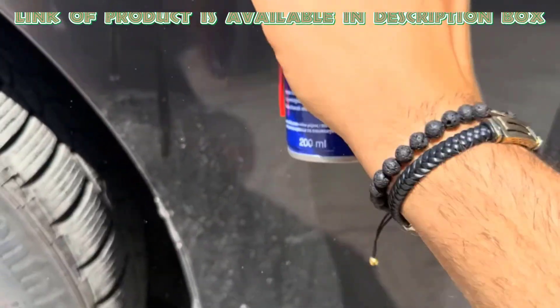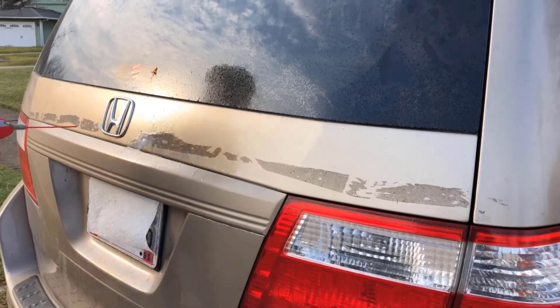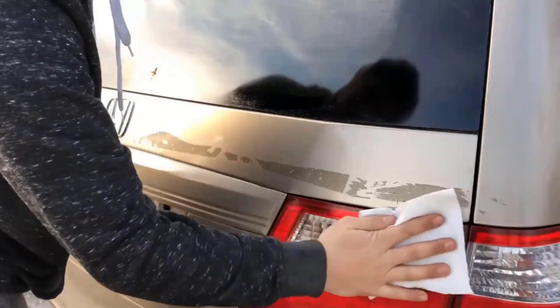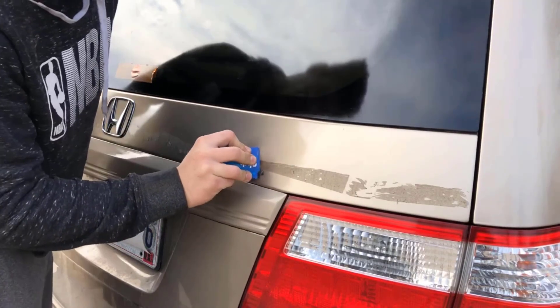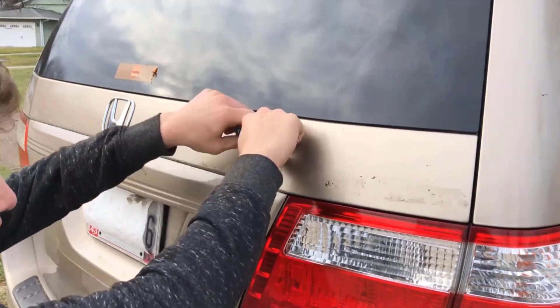Spray WD-40 on the sticker surface to loosen the adhesive. Use a paper towel to spread it evenly, and then gently scrub with a plastic card to lift the sticker. If any residue remains, just repeat the process until it's completely removed.